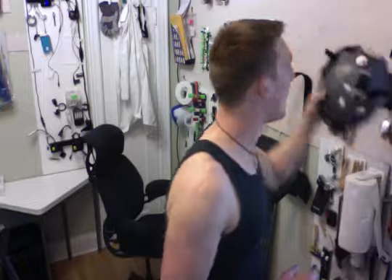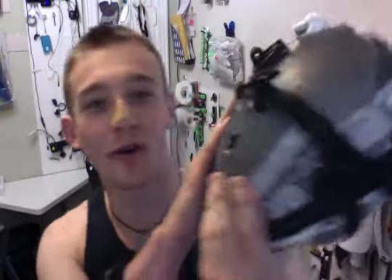You might be wondering what the new thing on my helmet is. I did have a bunch of Velcro, that's easy to see. So next time I do my 'how many things can I fit on my helmet' thing, a lot more things going on this.